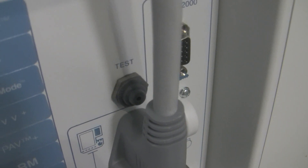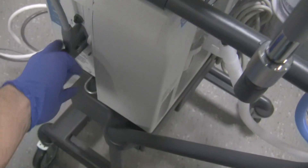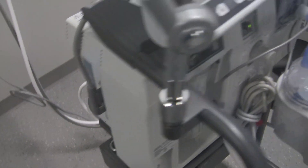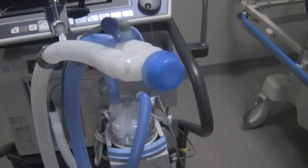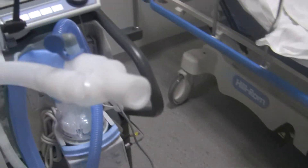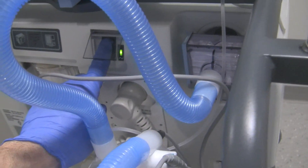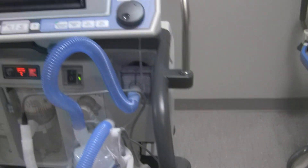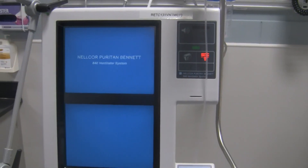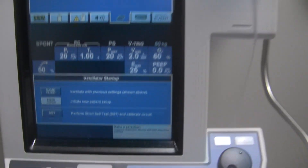If you don't press the test button within that time frame, it won't let you do the SST and you'll have to select SST again and repeat the process. This button is located on the left side of the ventilator, behind the power cord for the screen. Remove that blue cap prior to doing the test, then go to the on/off switch and turn the ventilator on. When you turn it on, it'll make a bunch of sounds and light up.